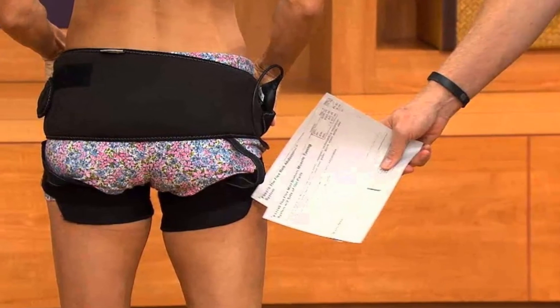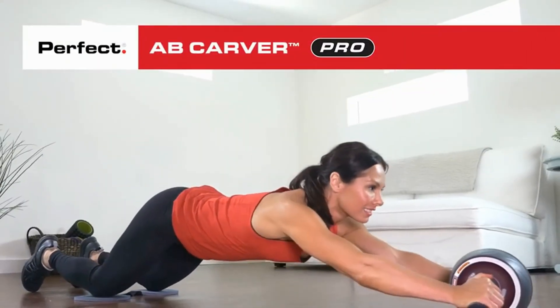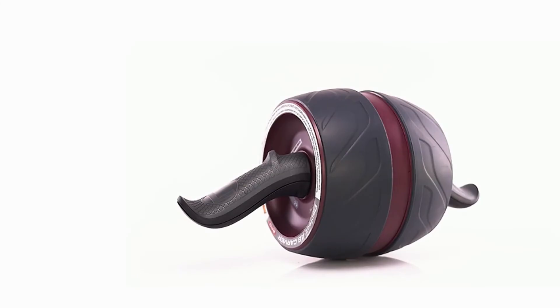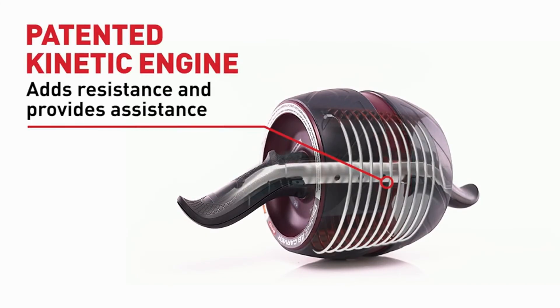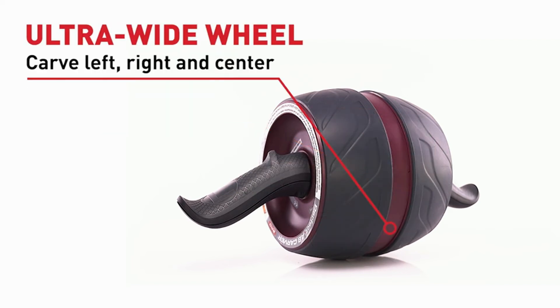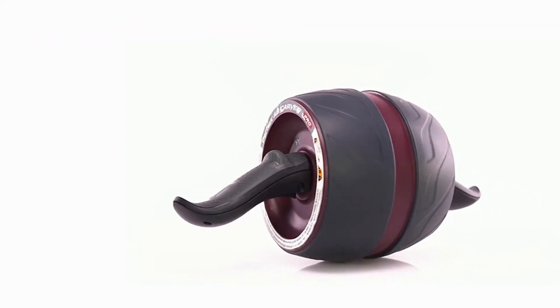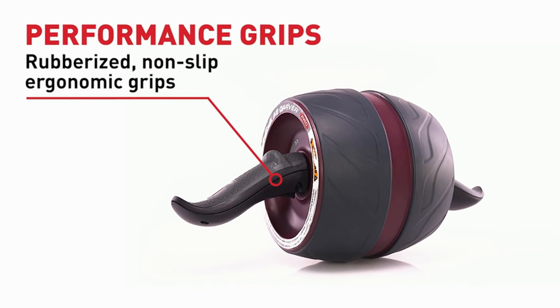Number five: the Perfect Fitness Ab Carver Pro. This is an ab roller with built-in resistance to help maximize muscle growth and definition in abdominals and arms. A kinetic engine comprised of a durable carbon steel spring offers resistance on the rollout and assistance on the rollback to amplify ab and arm workouts.